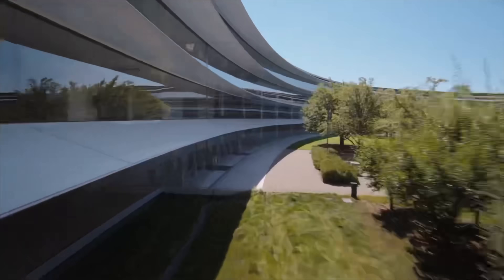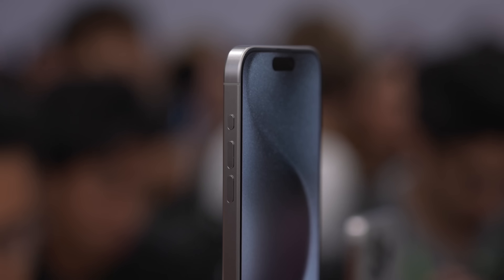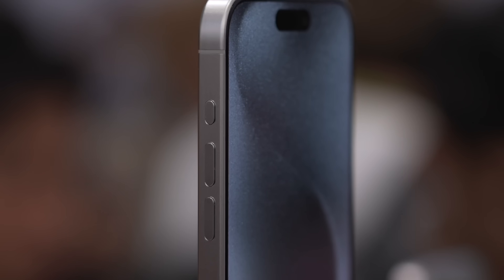What's going on, everybody? Coming to you from Apple Park, where Apple just introduced the new iPhone 15 Pro among other devices. But in this video, we're gonna be covering the new action button.